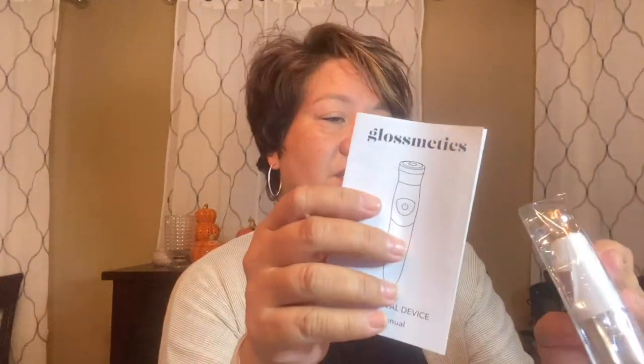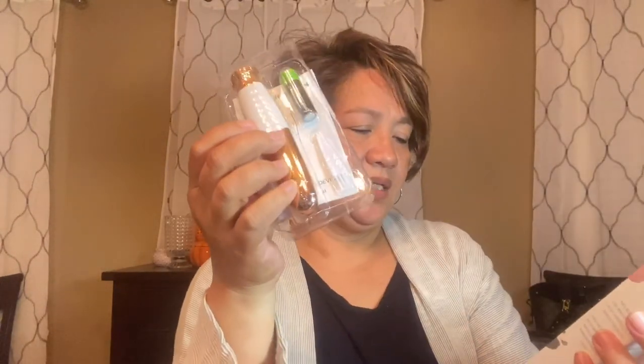The second item is the hair removal device from Gloss Medics. Let me tell you the price on this one — it retails for $59.99. I'm interested in checking this out. You can apparently use it everywhere — on your face, arms, legs. So there you go, that's the hair removal device.